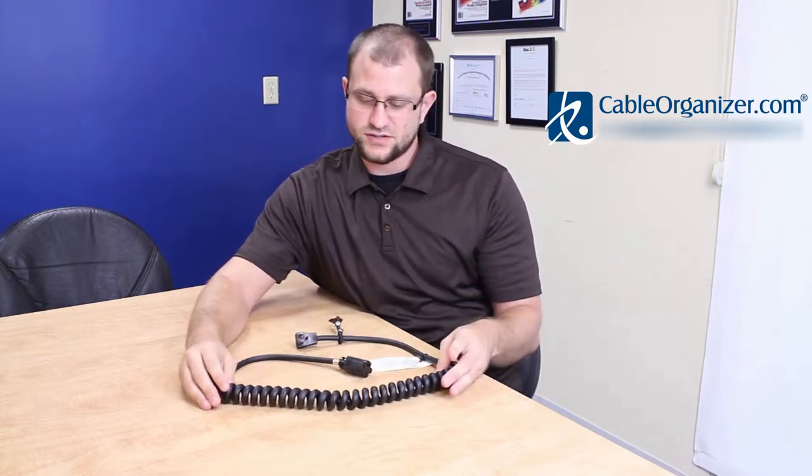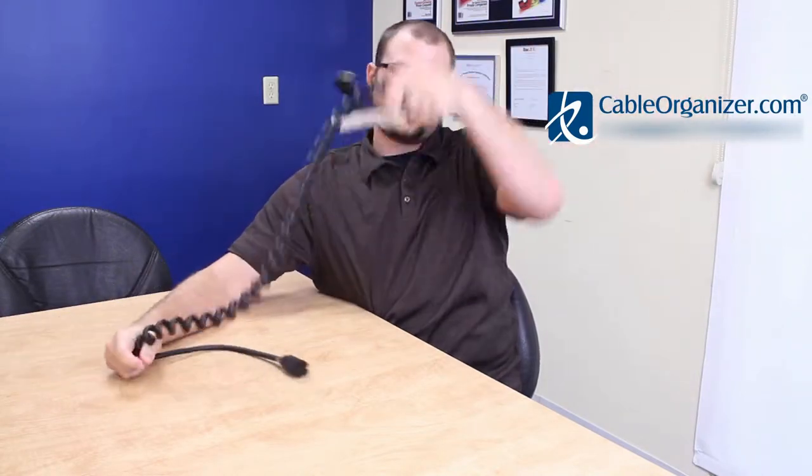First thing you'll notice is this coil design here. This helps prevent tangles while you're using it and while you store it. It starts out at one foot and can extend up to five feet as needed.